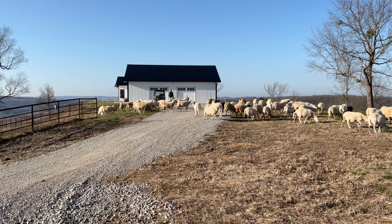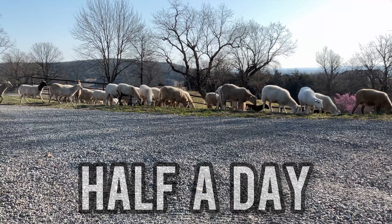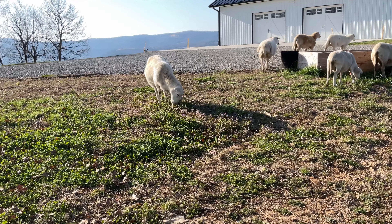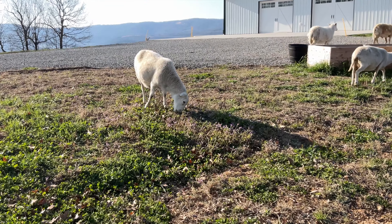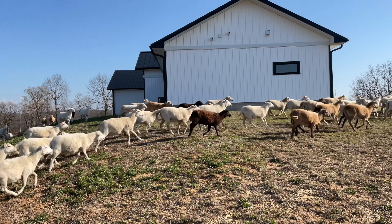We will keep them on the lawn for about half a day so they get most of the tall grass. Wow, just look at them, so majestic. Not only do our sheep trim the grass, they also fertilize it, making more grass come back later.